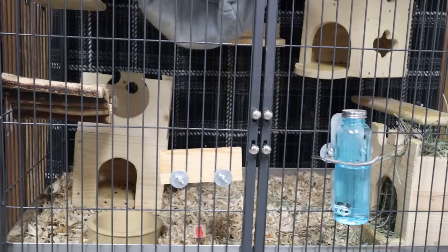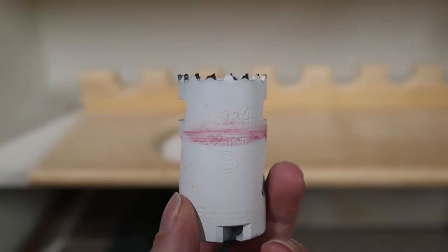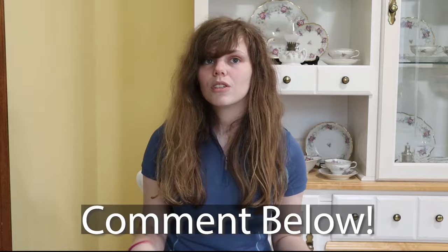You can get creative with the furniture that you put in your chinchilla's cage. For example, my theme is castles, and even with the shelves I've managed to show my theme. I got one of the hole saws and made holes on the top of the poop guard to make it look like a castle wall. Even with your shelves you can follow a certain theme and make your cage look super cool. Let me know in the comments if you've done this — I'd love to hear about your themes. You can also follow me on Instagram and tag me in a post with your themed cage.